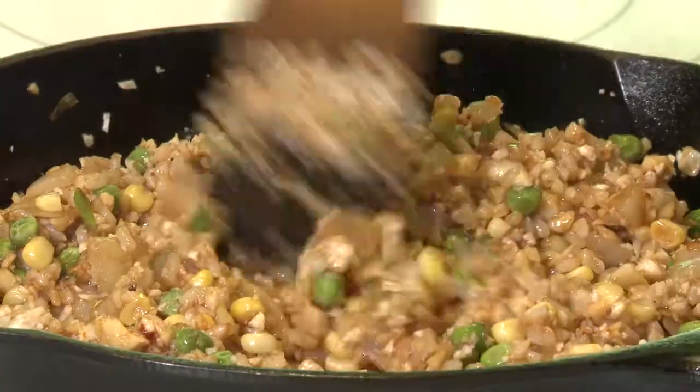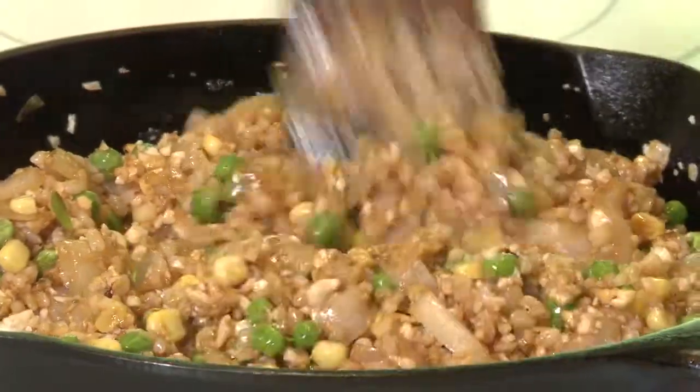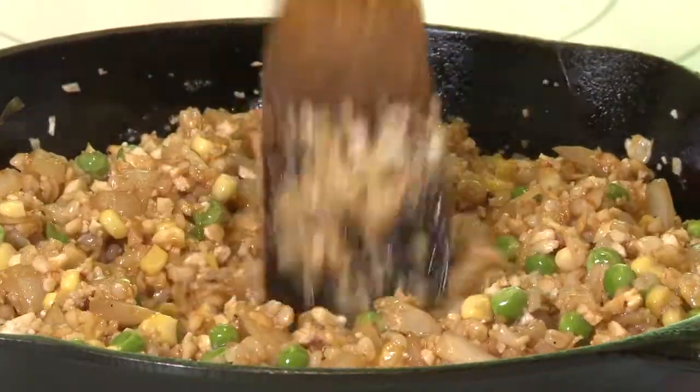So there you go. It's a meal in minutes — cauliflower fried brown rice. Perfect complementary ingredients, and it's delicious. I'm Sue Doden sharing Good Food for Good Life 365.